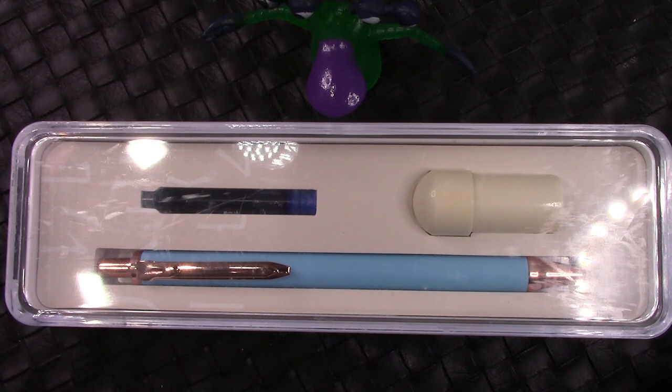Hello and welcome back to Pen Talk. Thanks for tuning in and selecting my channel as I explore the incredible, amazing, global wide world of pens.